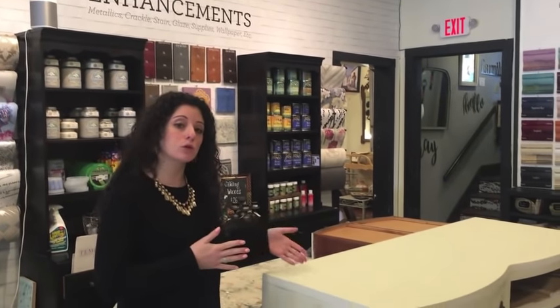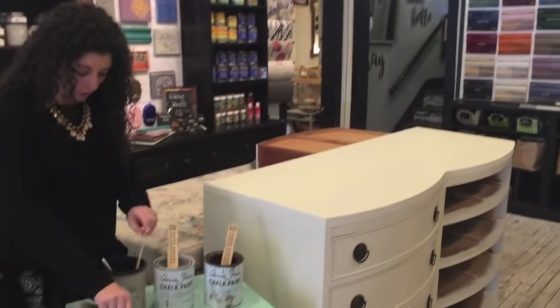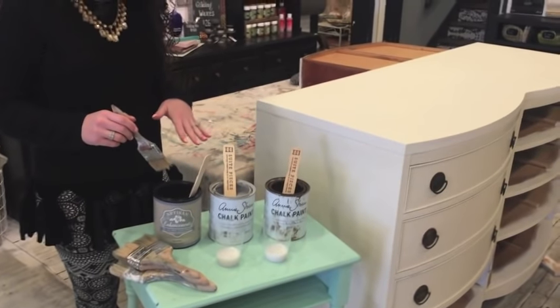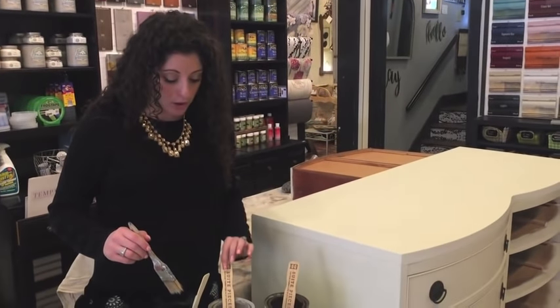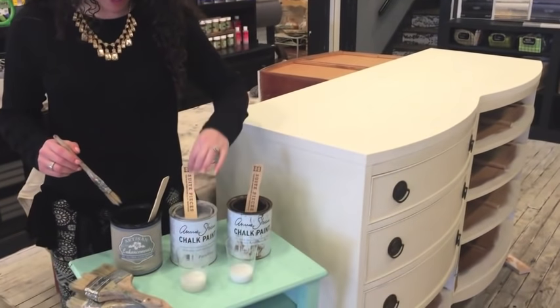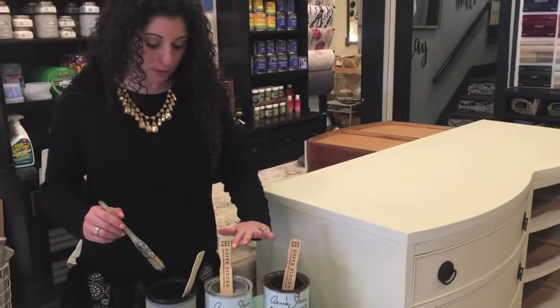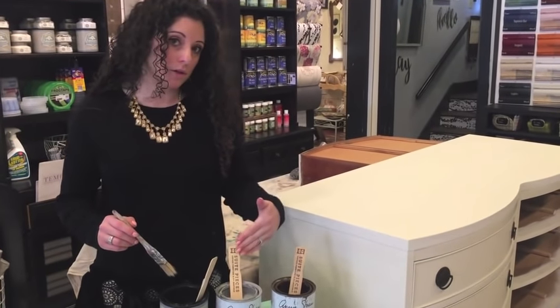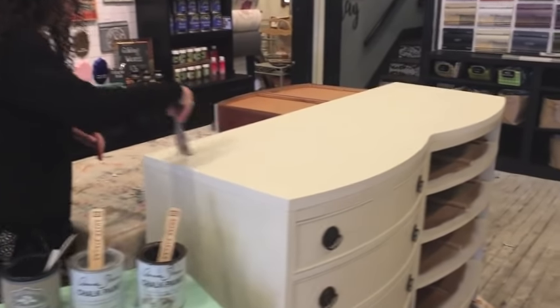Chalk paint is very porous, so it wants to absorb anything you put on the surface initially — you may have found that if you've been doing a wash. So what we need to do is put a slip coat on here with just a clear coat of scumble first. After we do that, we're going to add our glazes on top of the slip coat. To create the glaze, we're going to take scumble and add a little bit of chalk paint to it — probably not quite 50/50, more glaze with just a little bit of color.